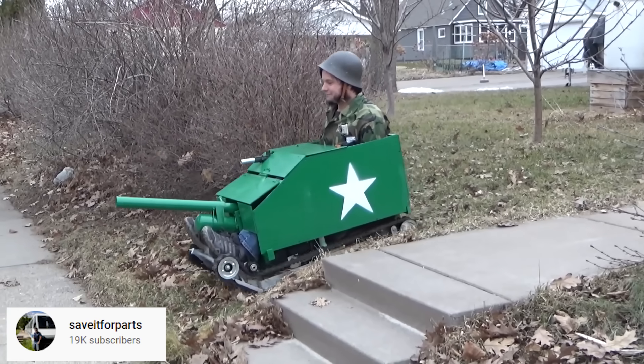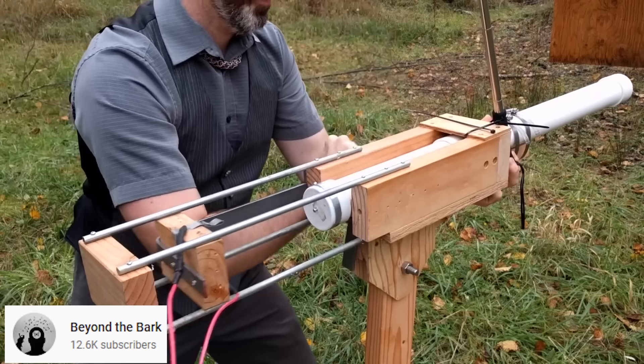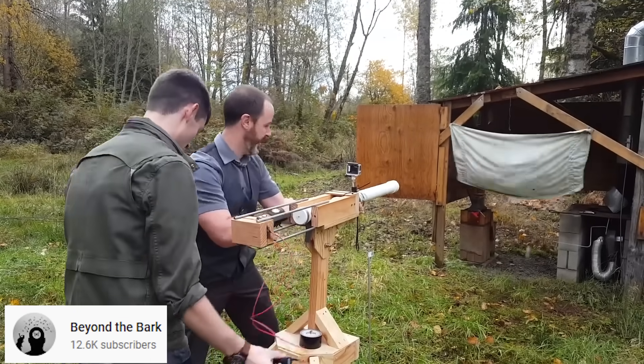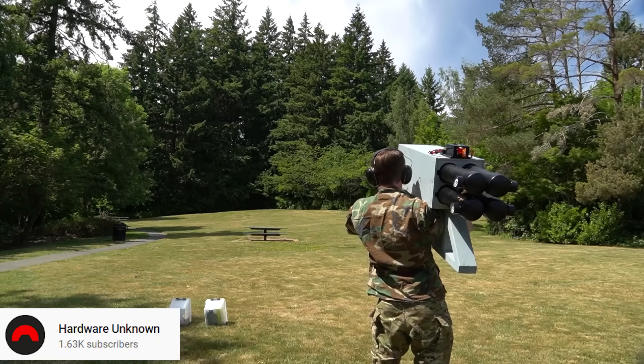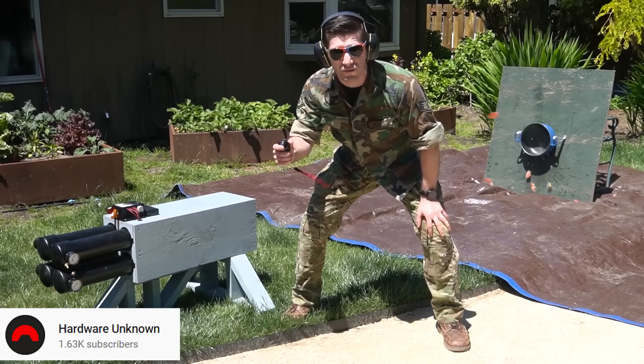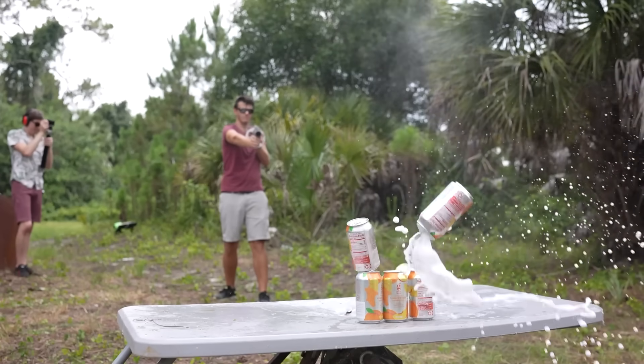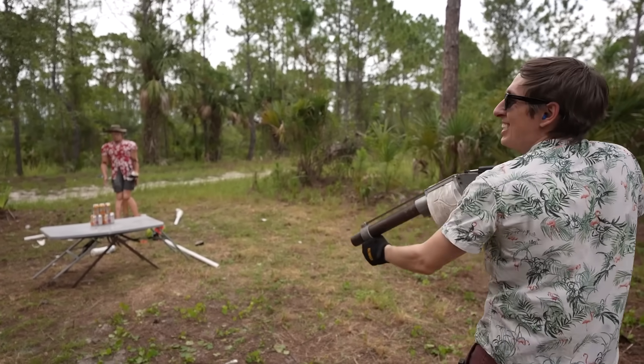Check out these cool designs: a potato cannon tank with real shooting action, one that shoots ammo preloaded with propellant and a projectile, and one with four barrels. I'm here to teach you about physics and making a delicious pasta sauce. I've even been working on a little secret design of my own — I've still got some kinks to work out, but you'll see more of it in the next video.